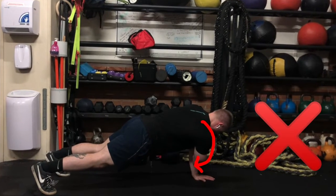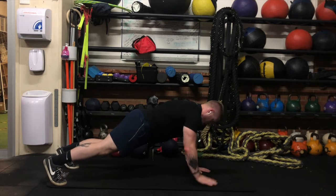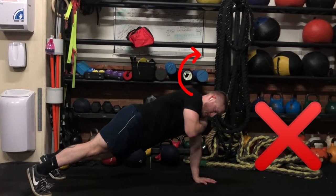Your arms should not be rotating or dropping in like this — you should be holding a nice stable back throughout the whole period. You should also not be raising up the other way, pushing through the ground and raising your shoulder up in the other direction.